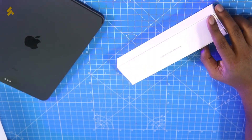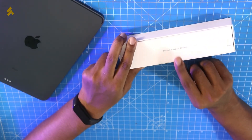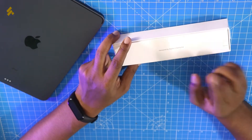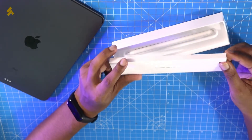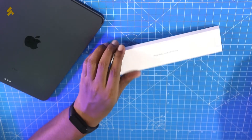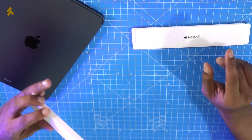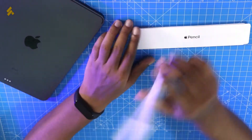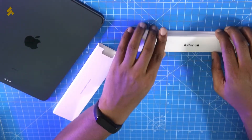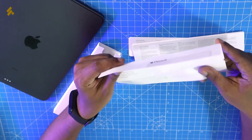Inside, there are some papers and documentation. It says 'Designed by Apple in California.' This is the Apple Pencil. Let's see how many items are in the package. There are also some documentation papers with details inside.